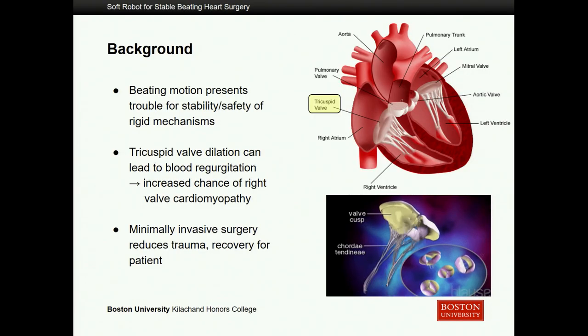The tricuspid valve specifically does this pulsating motion as it allows blood through from the right atrium to the right ventricle. This pulsating motion is very important — it stops blood flow and lets it through in an oscillatory fashion. This can be disrupted, however, if the tricuspid valve were to dilate or get too large, potentially allowing too much blood to flow through or some blood to flow back up into the right atrium, disrupting the oxygenation cycle and potentially causing muscle weakening over time and eventually heart failure.